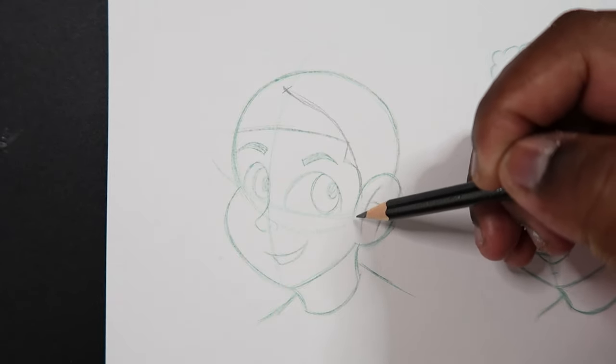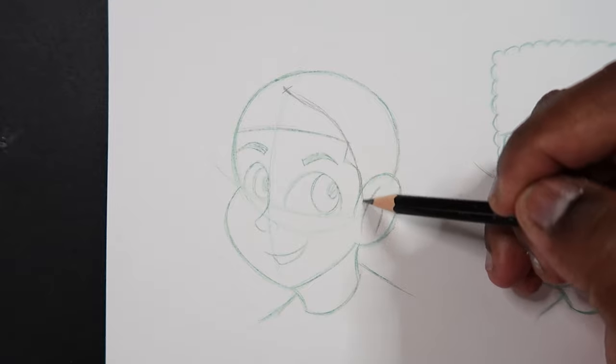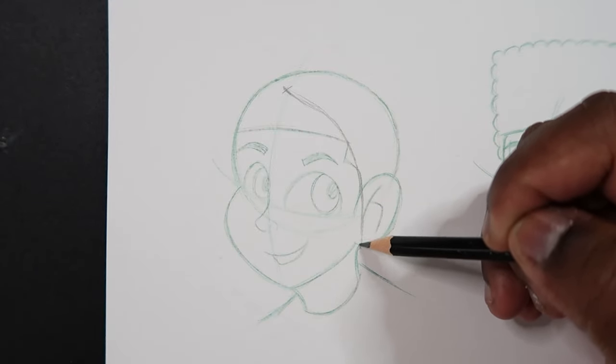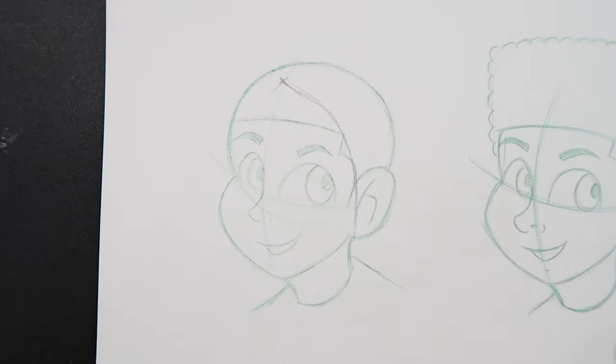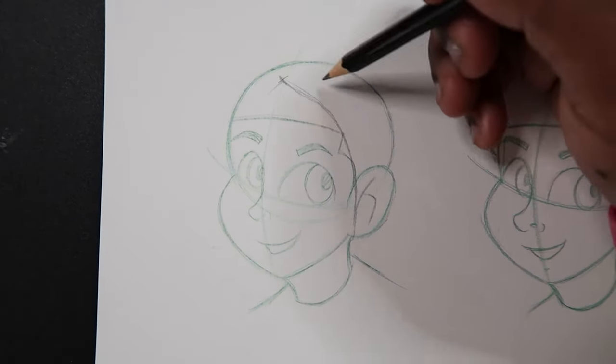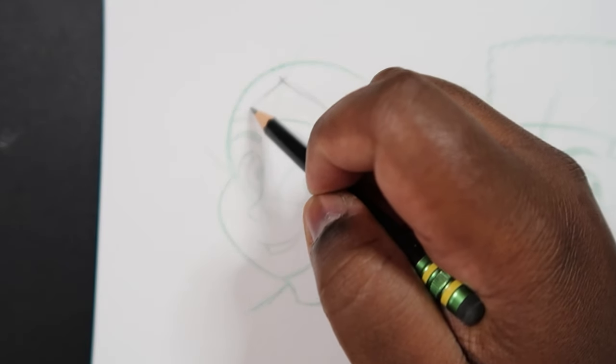That curve kind of goes close to the ear, close to the starting point of the ear. We're going to come around that and stop there for now. Then we're going to do the same thing on the other side, but since this faces at a three-quarter view we're not going to see much of this line, so let's make that same curve but reflected.